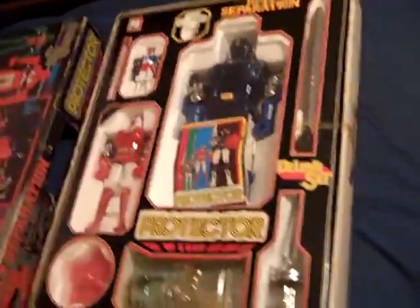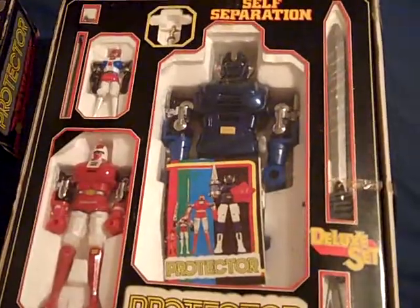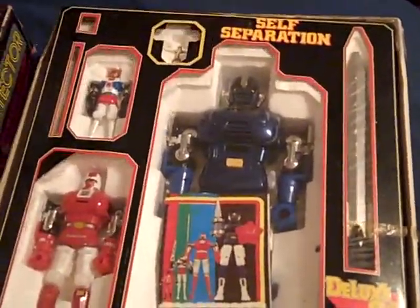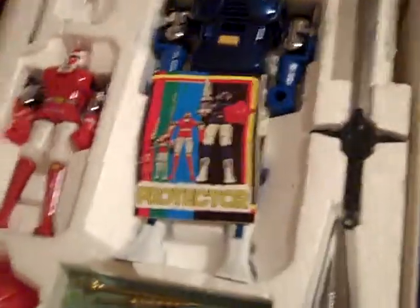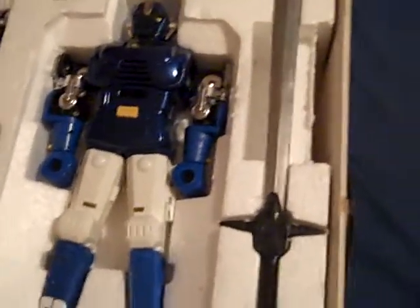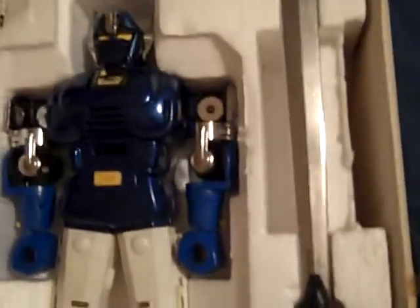Let's take this inner lid off. I'll back up to show you the whole thing. Now let's look at the other contents. We got the little instruction sheet, we got the Garvin. We got Dillinger — they call him Dwarden here. His name is a little faded away; this happens on most of the Taiwan versions of Guardian. And we got Protoster right here.